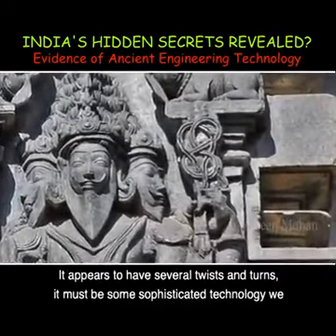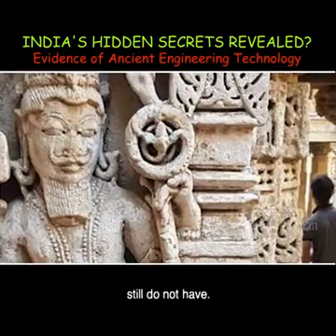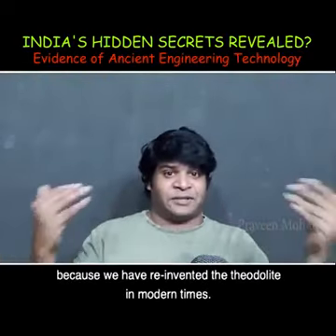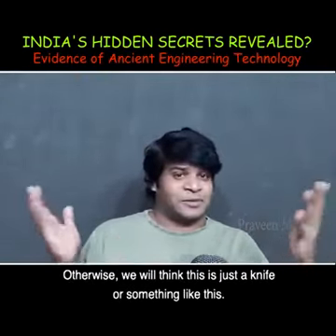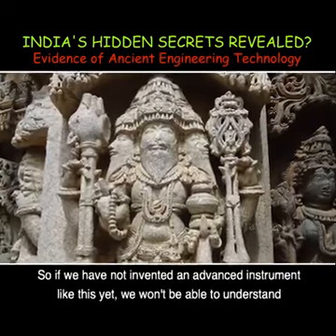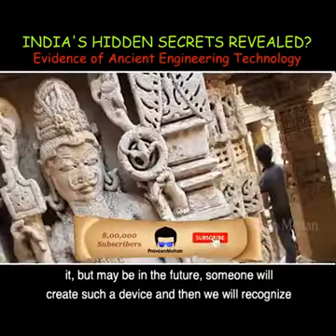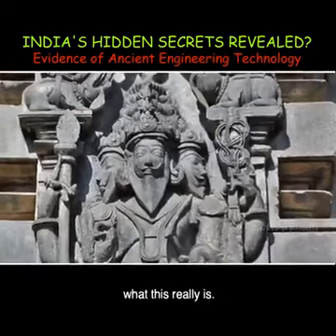This device appears to have several twists and turns — it must be some sophisticated technology we still do not have. Think about the human mind: we are only able to recognize that this is an ancient Theodolite because we have reinvented the Theodolite in modern times. Otherwise we would think it is just a knife or something like that. We can only understand what we have already seen. So if we have not invented an advanced instrument like this yet, we won't be able to understand it. But maybe in the future someone will create such a device and then we will recognize what this really is.